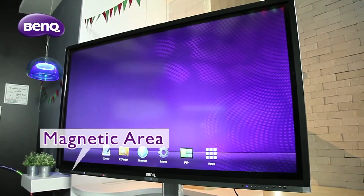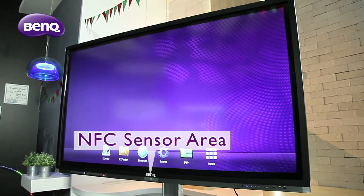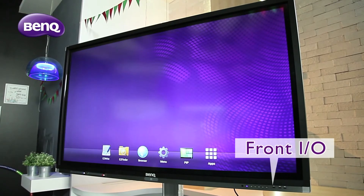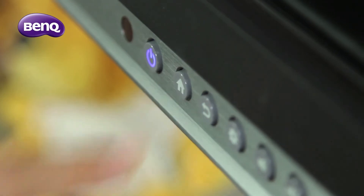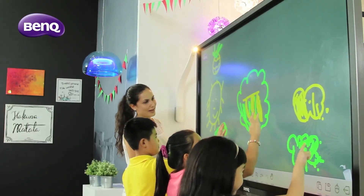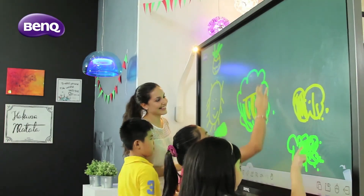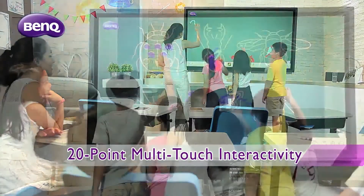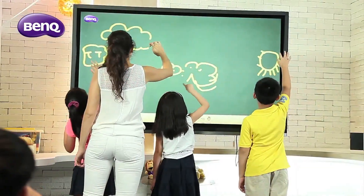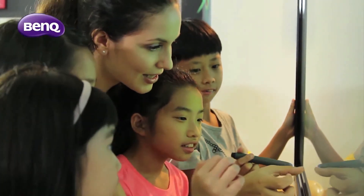On hardware specifications, the RP series has frontal access USB ports for peripheral devices and an array of hotkeys, including home, volume, and input source control, for quick access to display settings. The new RP series adopts a 20-point multi-touch panel, allowing students to occupy the screen simultaneously for a fun, creative session.